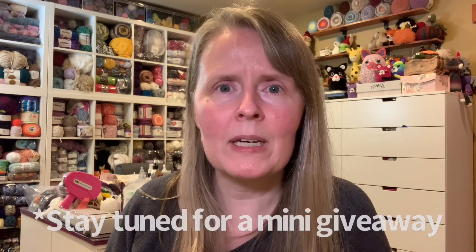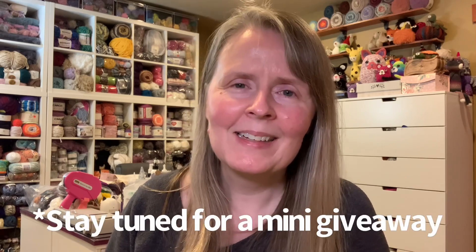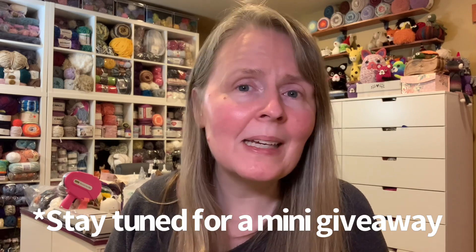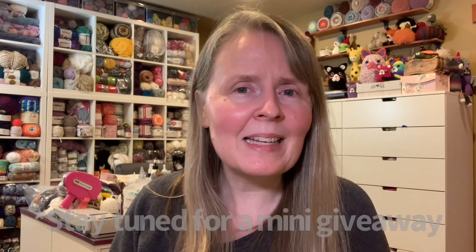So that's it for now — I just needed to know what was in that box! Have any of you ever bought a box from Kramer Yarns? I think a 10-pound box would be best, because this 20-pound box is a crazy amount of yarn. I hope you're all having a good night and a good week. I love you guys — talk to you later! Bye.